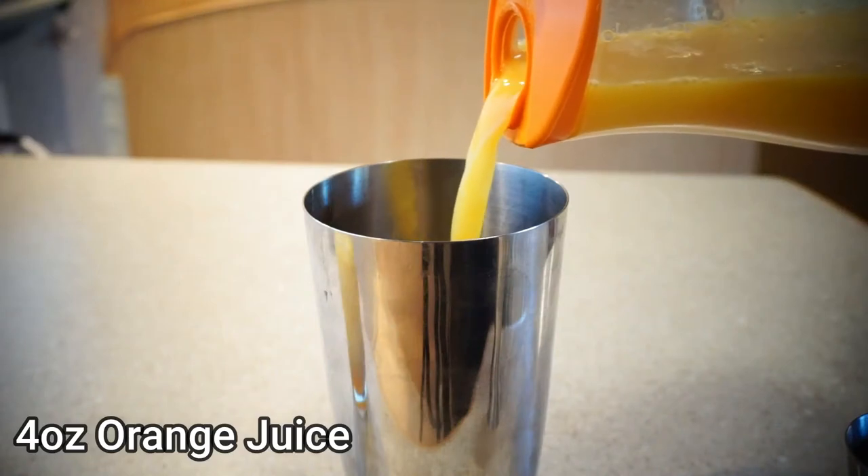I wouldn't worry too much about measuring it out. We're quarantine living, baby. There's no rules. Anything goes. After that, add ice to your tin and then shake.